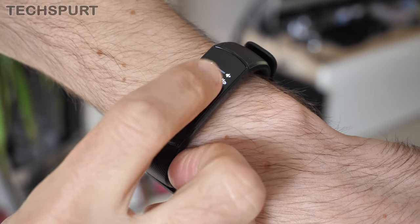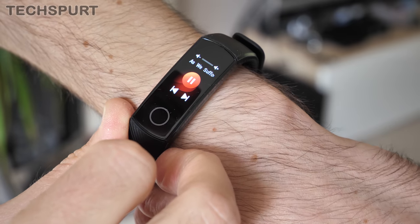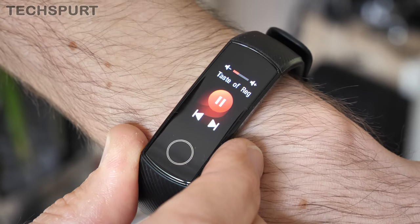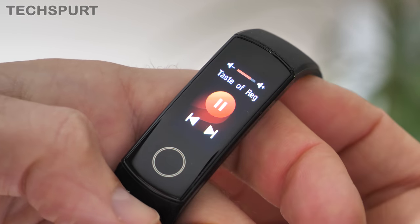After a recent update you can also pause music and skip tracks with a variety of streaming services including Spotify, Amazon Music and so on. I found it worked perfectly well with Amazon. You can even change the volume right there on the dinky display.